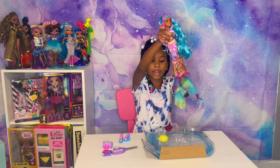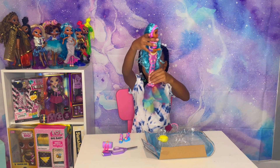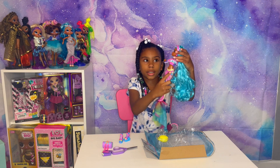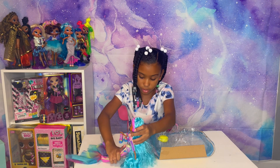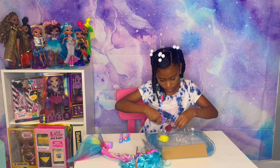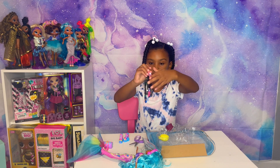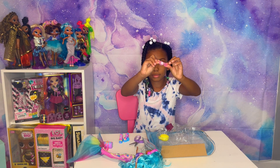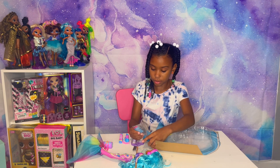Here she is all out. I like how she has the rainbow hair, her blue hair, and her headphones. I'm trying to get out her glasses — she has little cute glasses.